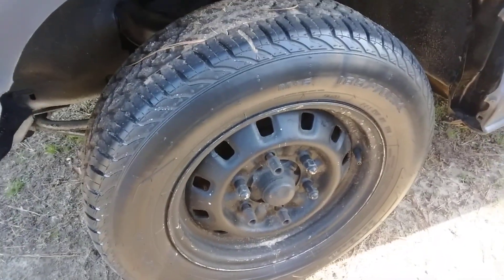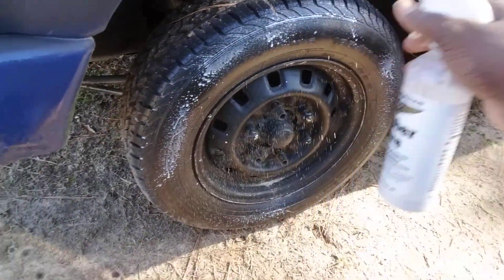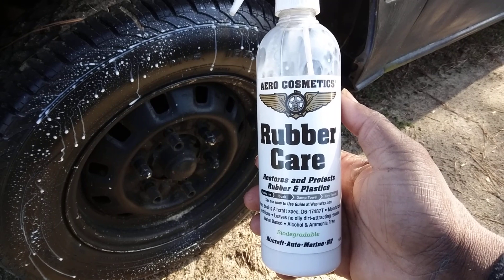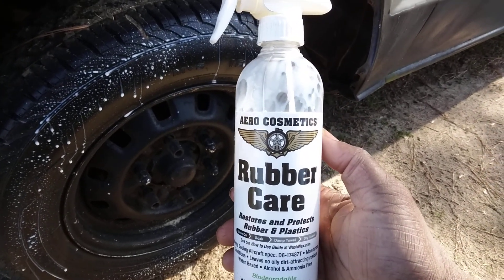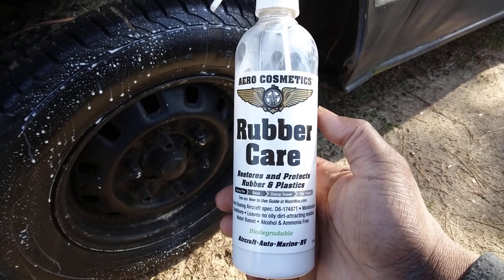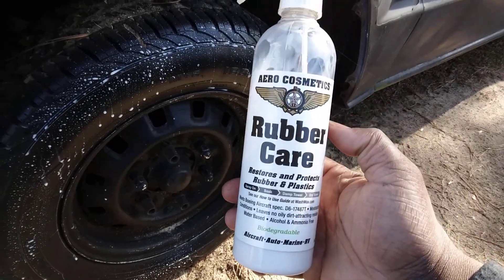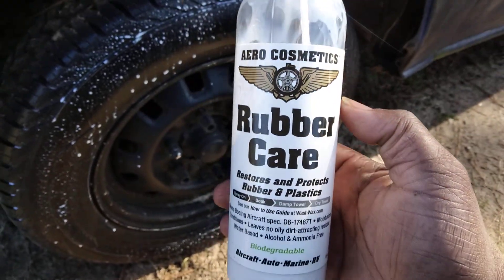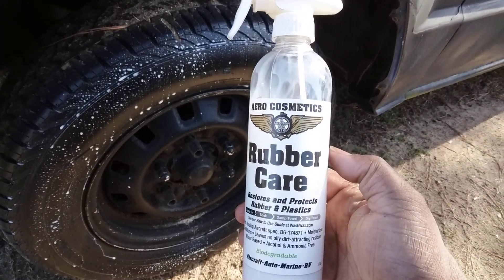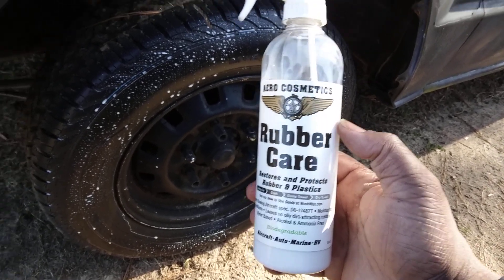This is rated for aircraft and stuff, so let's go ahead and hit it with a second coat while we're talking about the product. I think you can get this by the gallon for around 35 to 40 bucks, but I paid about 12 bucks for this on Amazon. They also have a wash and wax too, which I'll be getting at some point. The company's called Aero Cosmetics and they're sold on Amazon. This is probably one of the best satin finish tire shines that money can buy.